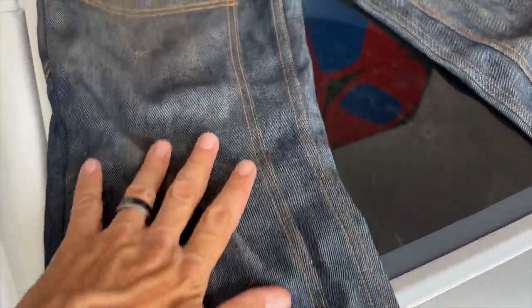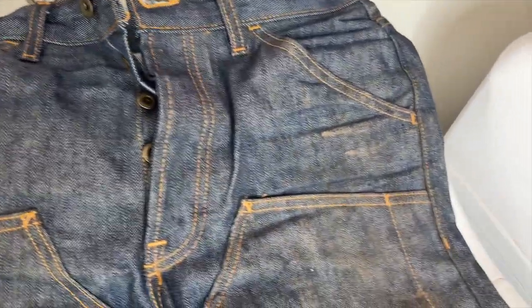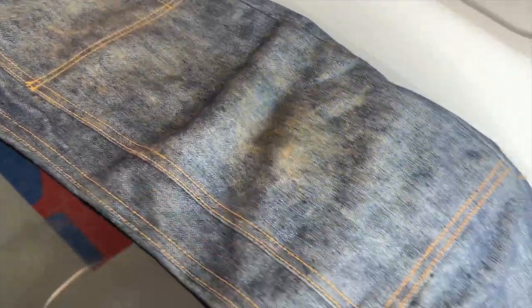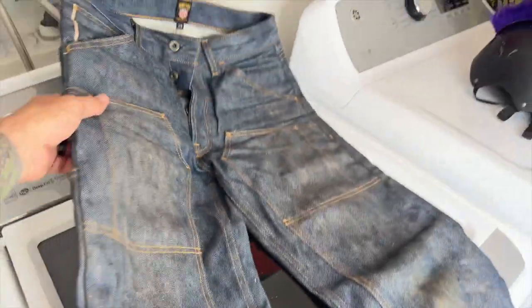Look, got dirt — you got all types of stuff going on here from wearing these. Some projects. Just kind of scrolling over here, nothing fancy. This is not a fancy Japanese cuff. So that's what we got — nothing fancy there. Let's flip these over and look at the back side.